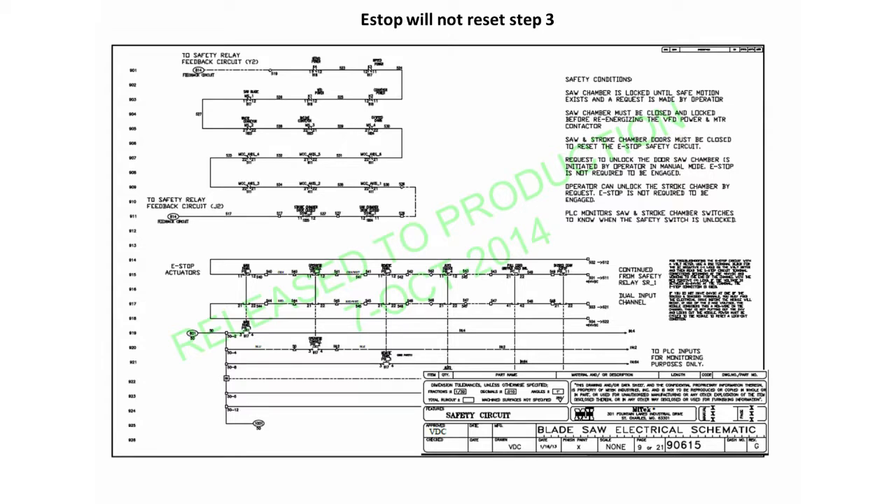It is necessary to have the drawing for the remainder of this step. This is a DC circuit, so set your meter to DC. Wire number 52 is the negative for both CH1N and CH2N, so you will not have to move this meter lead.